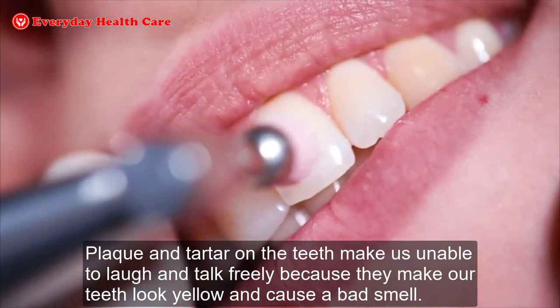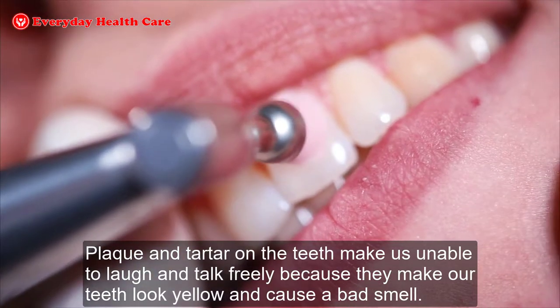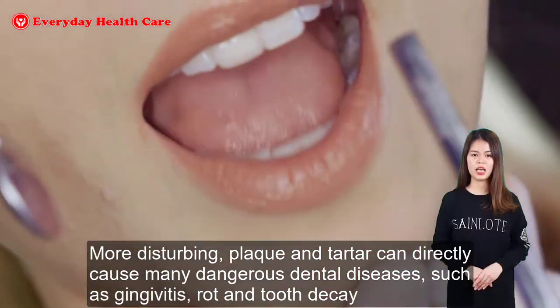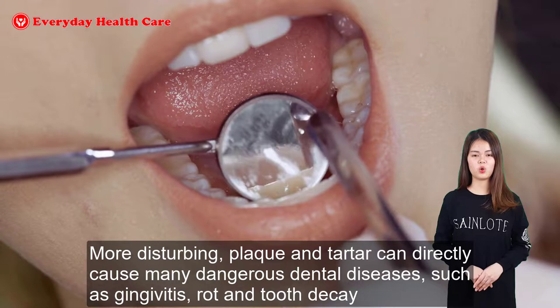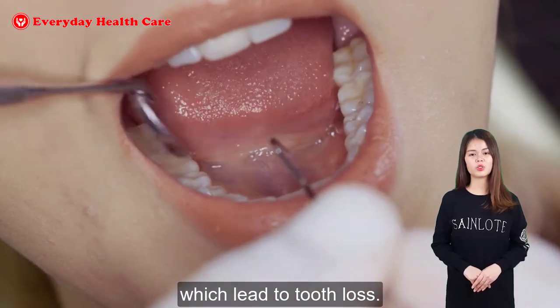Plaque and tartar on the teeth make us unable to laugh and talk freely because they make our teeth look yellow and cause a bad smell. More disturbing, plaque and tartar can directly cause many dangerous dental diseases such as gingivitis, rot, and tooth decay, which lead to tooth loss.